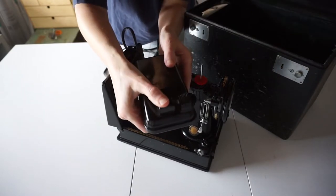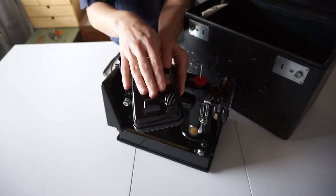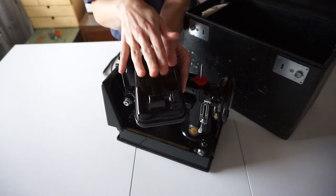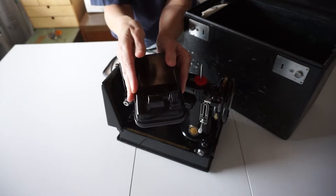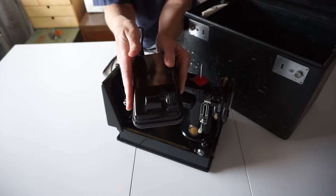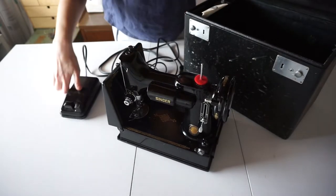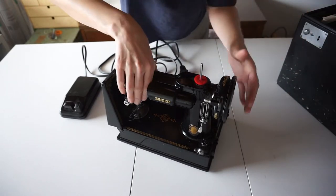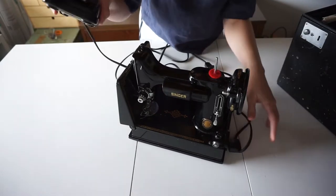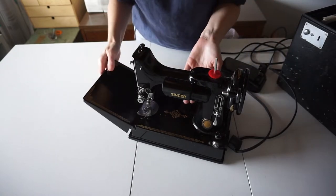This is the button that controls the needle, and I don't really know what this other one is for. I've used another old Singer from the 50s or 60s and it had a similar pedal that was designed to go into a table, so I suspect maybe that's part of this design, but I'm not really sure. When you take it out, you plug this into this side, put this on the ground, and then you're ready to go.